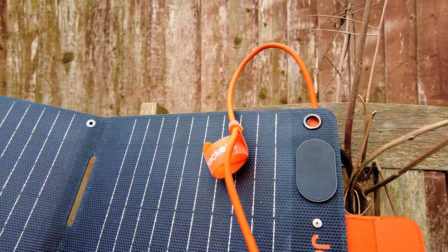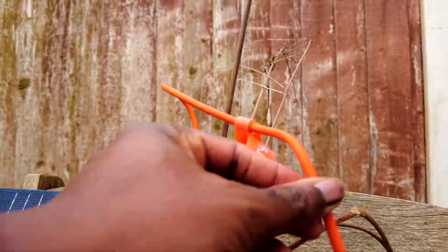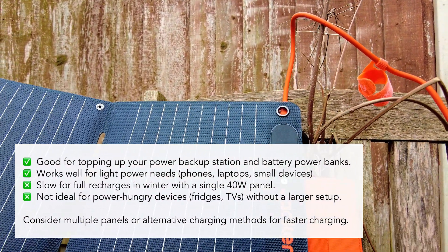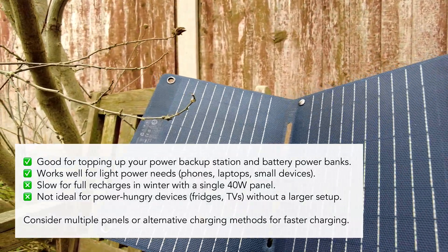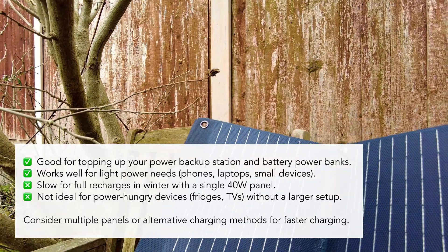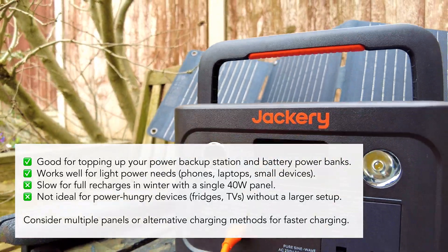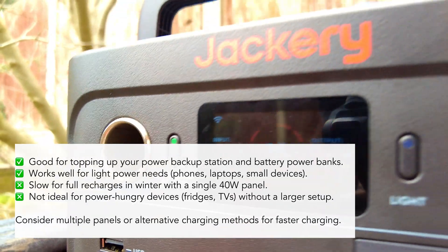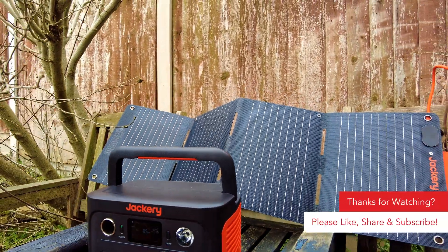So is a portable solar panel like the Jackery 40-watt panel a good option for winter charging? The answer really depends on your needs. It works well for topping up your power station, but a single 40-watt panel is slow for a full recharge in winter. If you're using it for light power needs like phones, laptops, or small devices, it's a great solution. But if you want to run power-hungry devices like fridges or TVs for longer, you'll need a bigger panel setup or an alternative charging method.